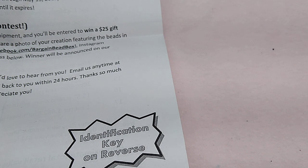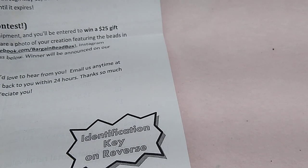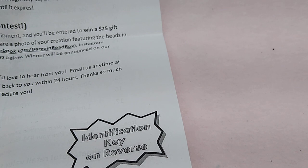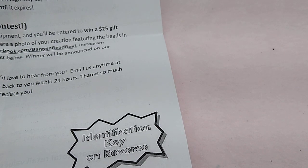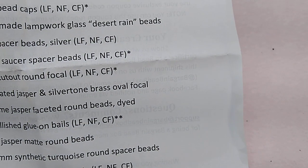I will have a link in the description box below with a coupon code for $2 off your first box. I've been a subscriber to this for probably two and a half years now and I love it — it's my favorite. This month's theme is earth.